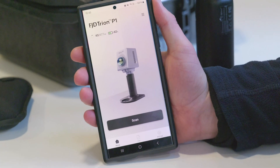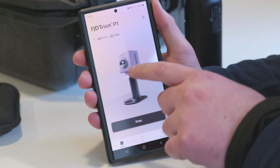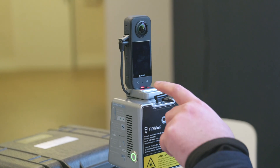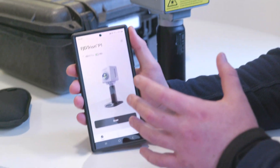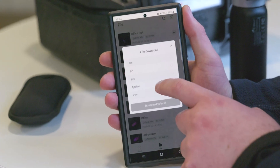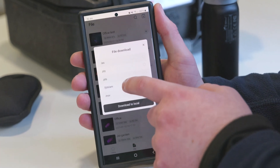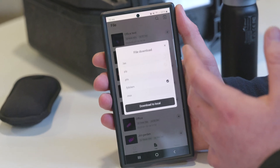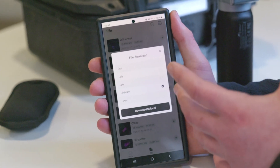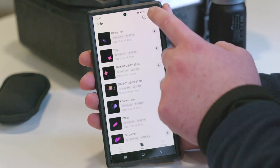The app works on Android or iPhone and shows you the battery and memory percentage of the P1 scanner. One thing you'll notice is there's no built-in 360 camera shown in the app — the Insta 360 camera we've attached enables full 360 video. Going to Files, you can select a scan and hit download to save it locally to your phone, or you can use the FJD SLAM desktop application to georeference and work with the data in more detail, or export it as a LAS file.